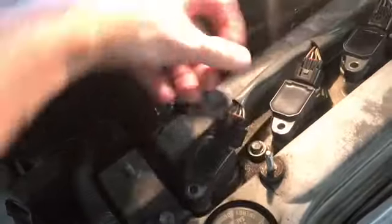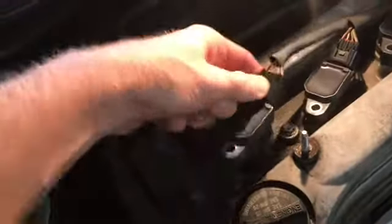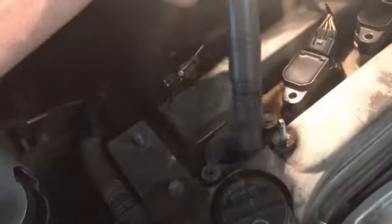Once the cover is off, just pinch the spark plug wire and it'll slip right off. Then you can take the boot right out and remove the wiring harness. There are a couple of bolts left on the wiring harness — we'll get those.